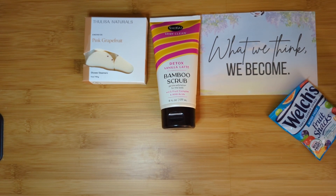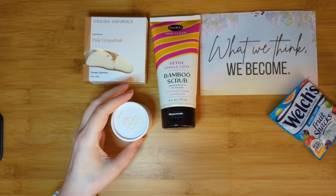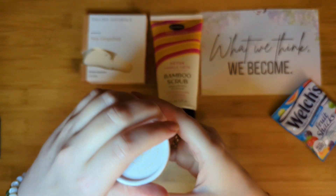Next we have a brand we've seen in this box before — Three Ships. This is a cherry lip exfoliator. According to the product guide, it works in two parts: fine sugar crystals slough off dry skin and plump up your lips, while natural shea butter and oils moisturize and soothe. So we've got exfoliation covered for most of the body across these products.